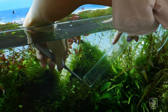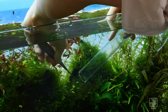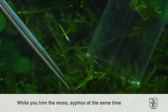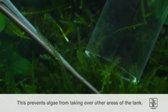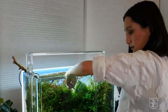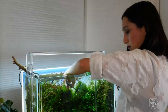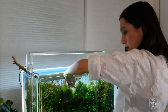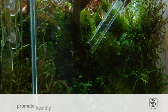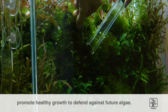Today, we're going to help eradicate the algae by trimming the affected areas of the moss right back with sharp aquascaping scissors. At the same time as trimming, it's a great idea to siphon away the cuttings to prevent them from reaching the bottom of the tank and potentially taking over other areas in the aquascape. Moss is quite unique in that it sinks in water as opposed to regular aquarium plant cuttings that float. The act of trimming the moss will not only remove most of the algae but also help promote new healthy growth that will hopefully be able to defend against future algae.